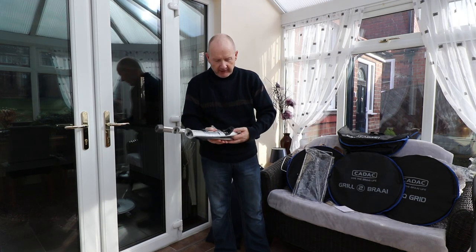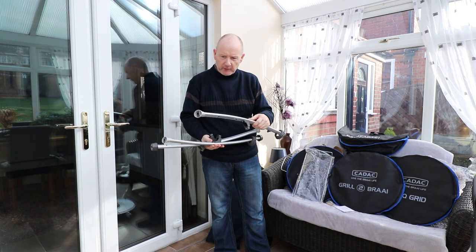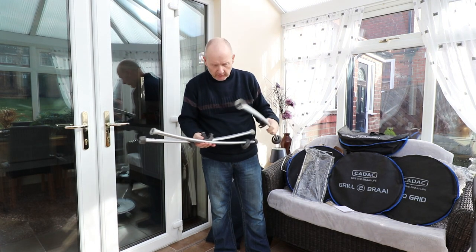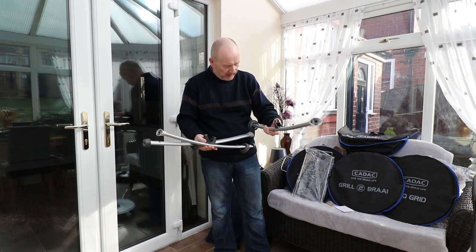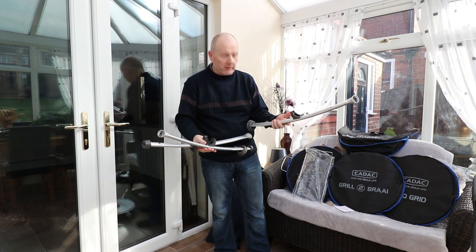We've got three legs and I think these are all marked up, as I've seen in some previous videos, because they do go in a specific hole on the burner. So let's see if we can find out where they go and get it all put together.